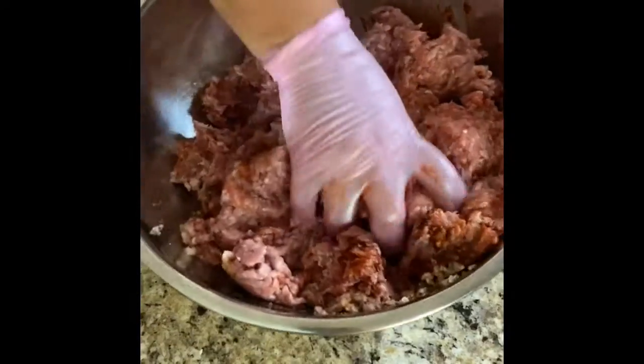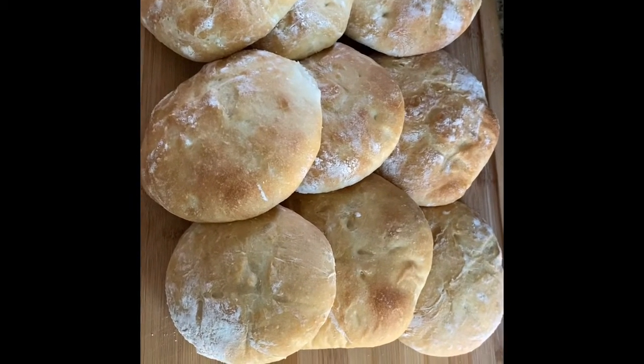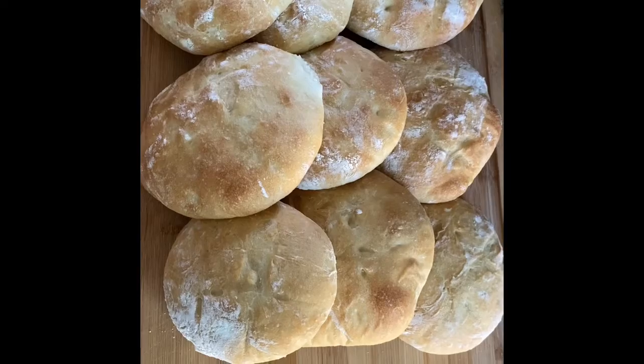I made some lepina bread earlier to go with the cevapcici. I will post a video on how to make that in a few days.